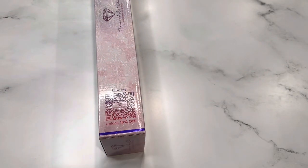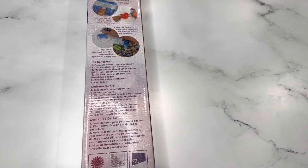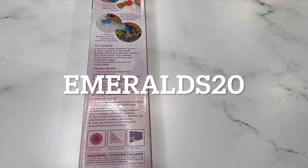On the box there is a QR code for 10% off, instructions on how to diamond paint, and your kit contents. I am an affiliate of Diamond Art Club, so if it's your first time purchasing from them, my code is Emeralds20 for 20% off your first purchase. If you're a returning customer, there are codes everywhere, so always make sure you're using one when checking out.